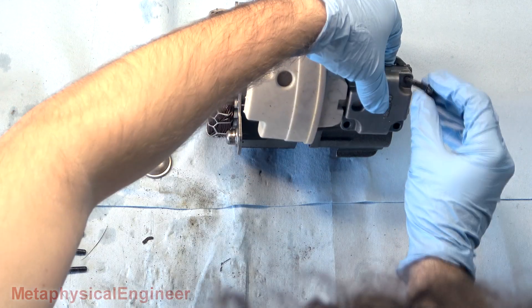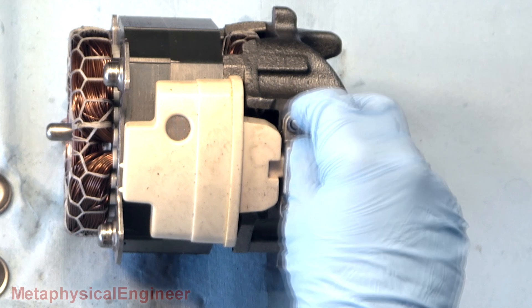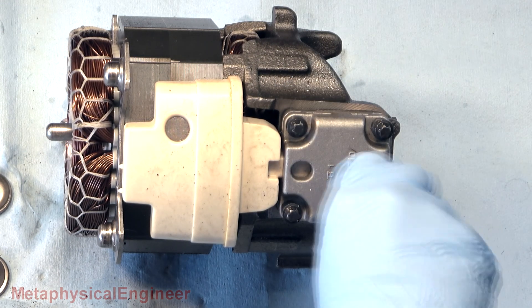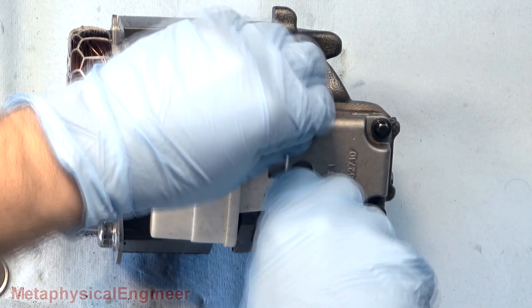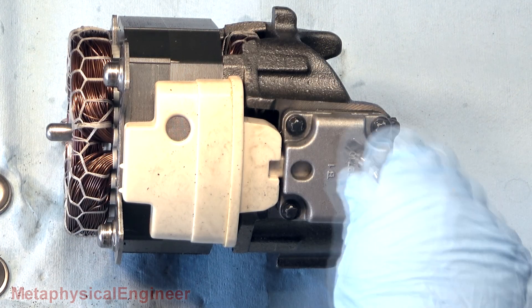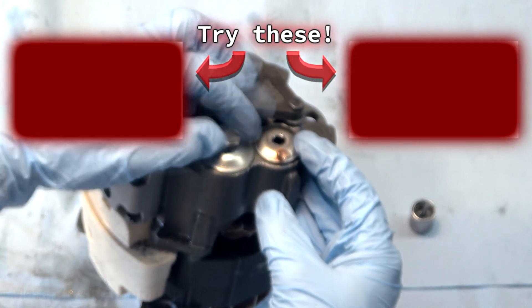Bad luck for the restaurant owner, but there's really nothing we could have done differently. Hermetic compressors have zero serviceable parts, and it gave no outward signs of trouble up until it let go — it went right from holding temp perfectly to complete failure. If the fan problem had been discovered during business hours, it could have saved a lot of stress on the compressor, but there's no guarantee that would have changed the outcome.